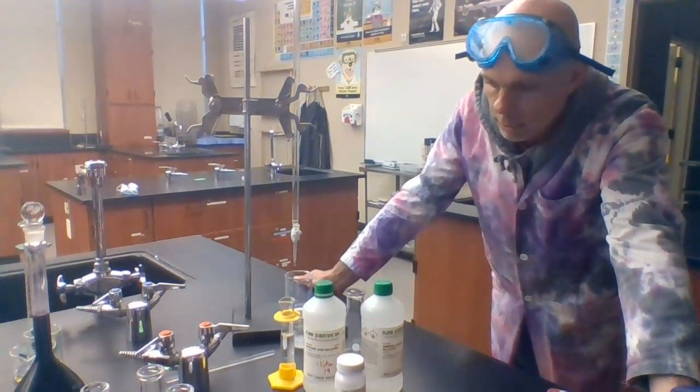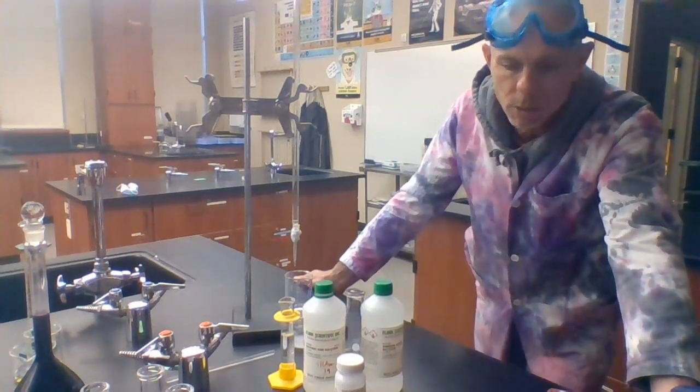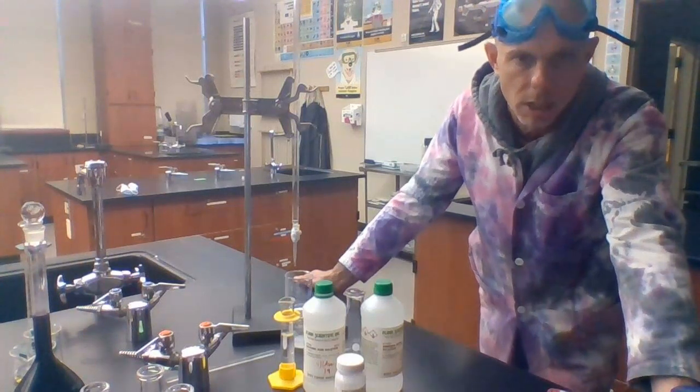Welcome, everybody. Mr. Johnson here with you. This is the first video of three on titrations. Titrations are a technique that is used in chemistry to determine the concentration of an unknown solution.